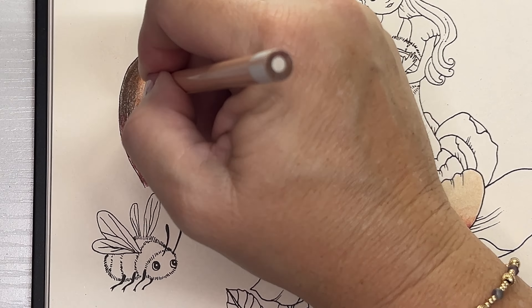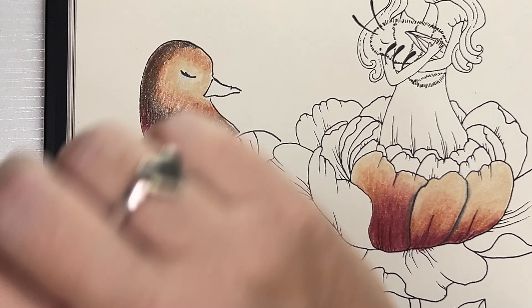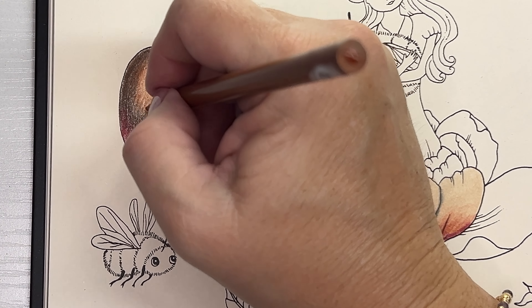Let's do one more leaf together so we can see it again. Take the celadon green, then the dark umber — making that L shape or whatever you want to call it. Then take the cream and bring that down. The last part: add a little bit of dark umber along the edges softly and blend that in again, then take the dark umber up the main vein. There you go. Easy peasy — you've got this. I believe in you.